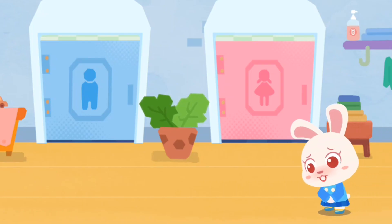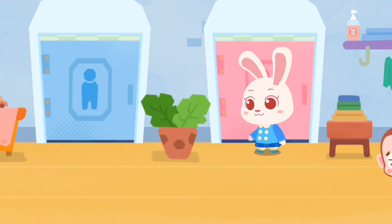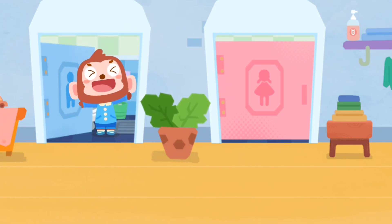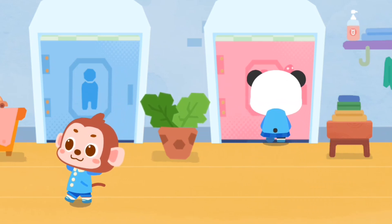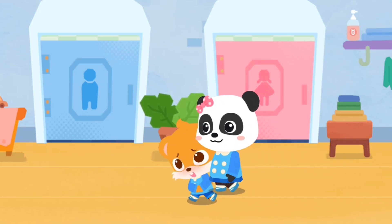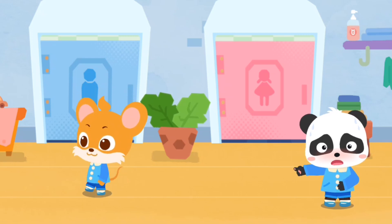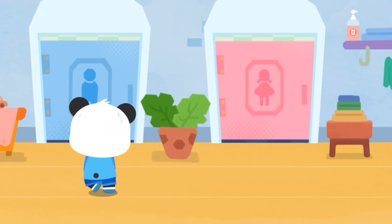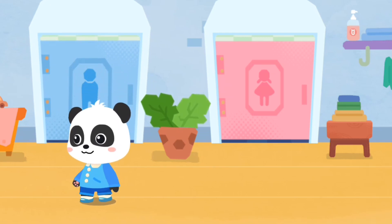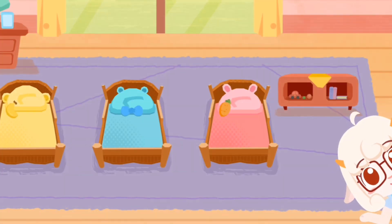Nap! I am a girl! I am a boy! Which bathroom should I use? Time to take a nap. Please go to your own bed, kids.